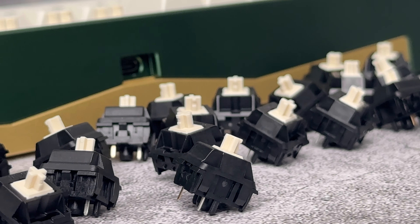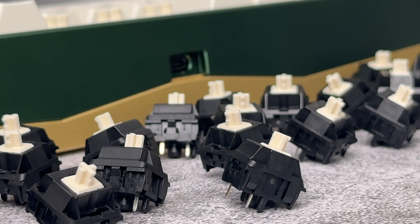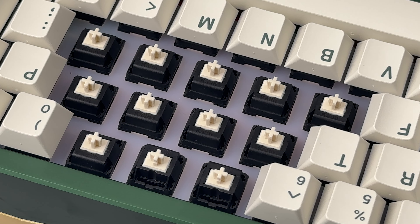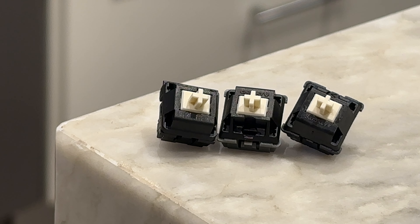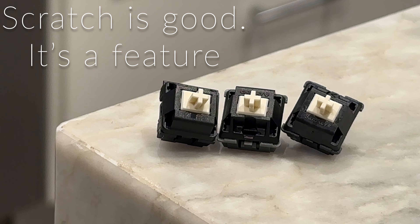To my ear, the switches sound a bit muted as far as long poles go, but the sound is full and middle of the road in terms of pitch, maybe a bit on the deeper side. The scratchy sound is perfect. I would never break these in to try and get rid of it.